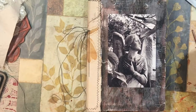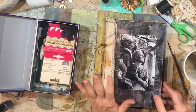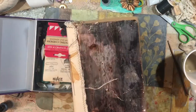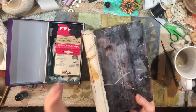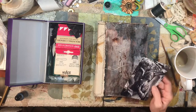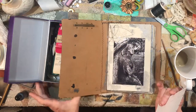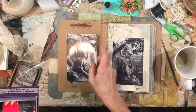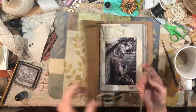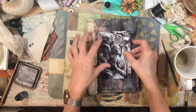I thought about using a varnish on the front, and I might get some photo corners. The cover is still a little flimsy — it's really pretty, but when I pick a journal up I like for it to feel chunky or heavy. The more I put into it the heavier it gets, though. I think black photo corners on the front would be pretty.